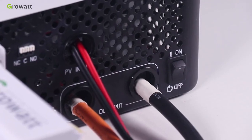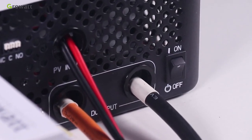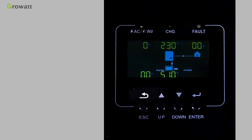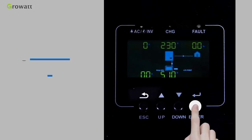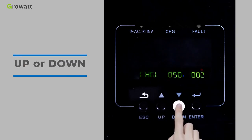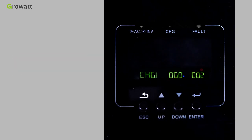Once the unit has been properly installed and batteries are connected, press the power on/off button to turn on the inverter. After pressing and holding the Enter button for 3 seconds, the inverter will enter setting mode. Press the up and down buttons to select setting programs.